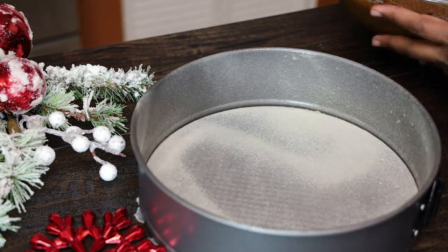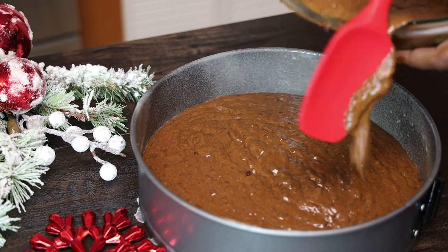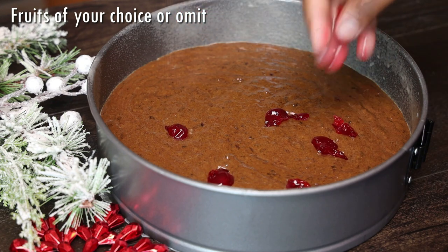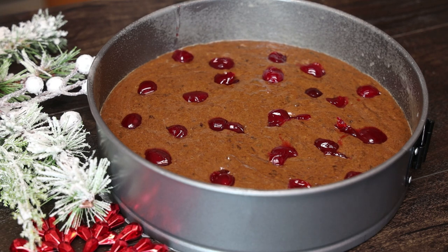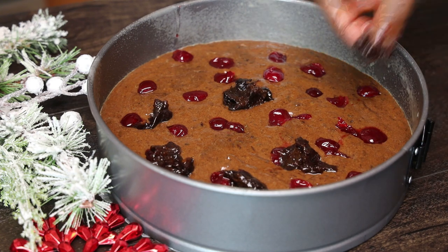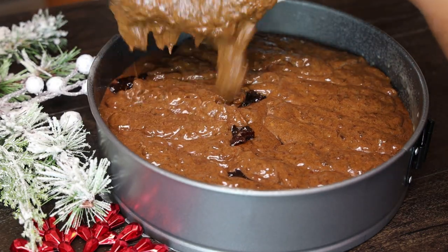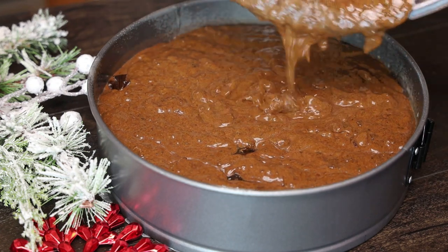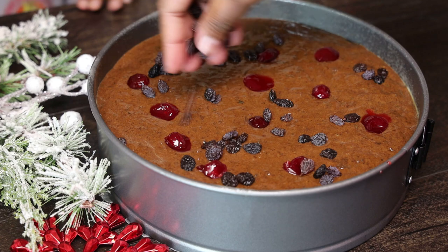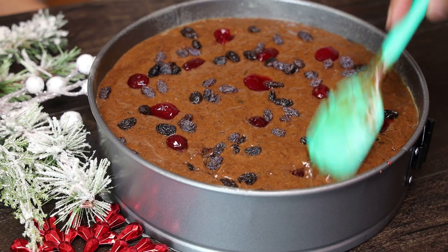Now we're going to pour half of the mixture into our prepared eight-inch pan — make sure it's well greased, buttered, and floured. Pour half in, and then — this is what she does — she adds whole cherries. I love plenty of cherries in mine, so add any type of fruits you want here, or you can omit this step. Add some prunes too. Her cake is absolutely the best. Top it with the rest of the cake mixture, then add more fruits on top: more cherries, raisins, more prunes, whole dates — whatever fruits you like.